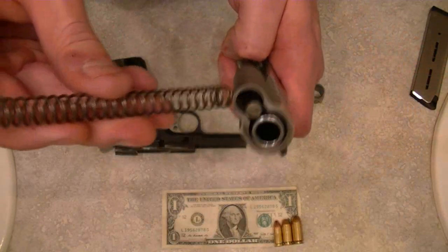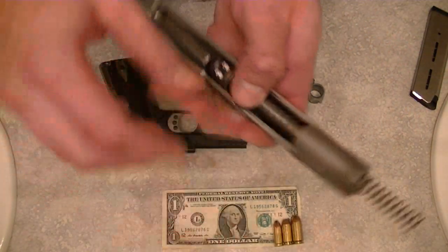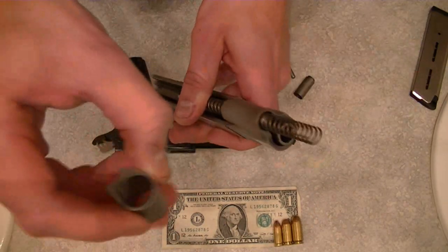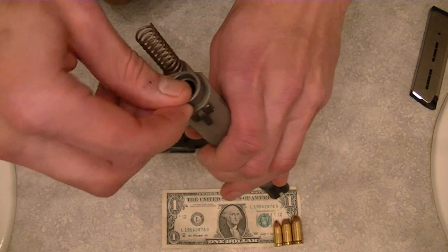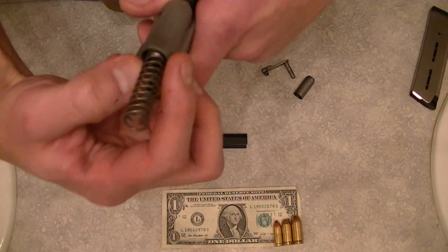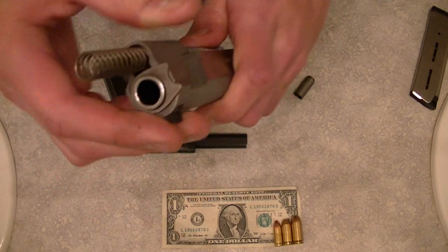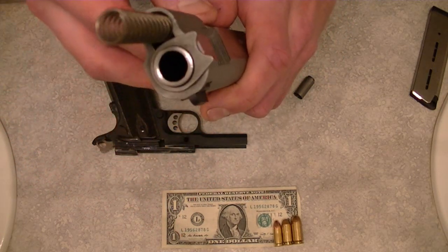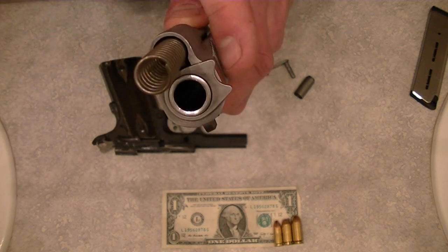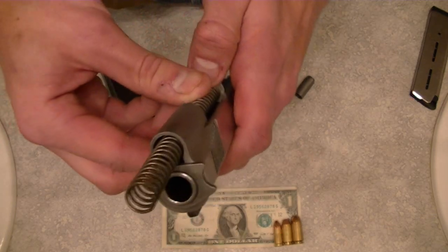That's the way you want to set it up. You're going to come in here and put the recoil spring back on the guide rod. At this point, you're going to take your barrel bushing and slide it back onto the end of the barrel. Twist it back over to the right side of the pistol. When I talk about right or left, I'm talking about the side of the gun as you would look at it from the back of the pistol facing upright — so that's facing right.